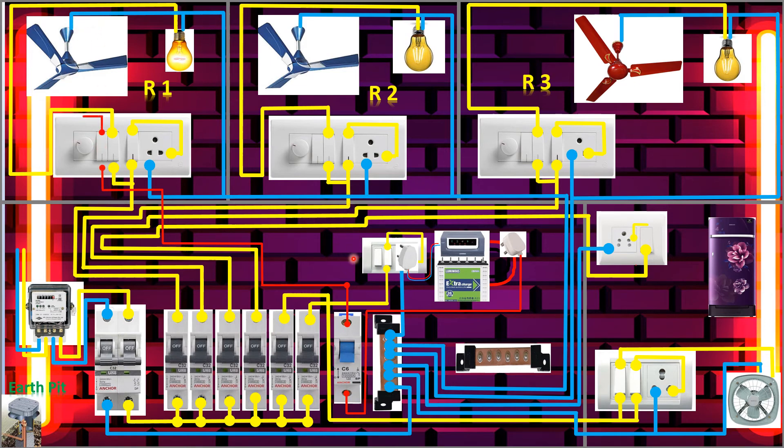Now we'll connect to the second room. From here we tap the inverter phase and connect to this room's switch. From the output of this switch we take to the regulator, and from the regulator output we take to the fan. Room two inverter connection is completed.